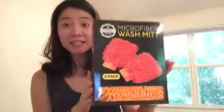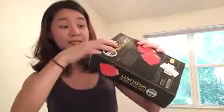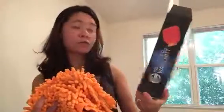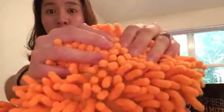Hey guys, this is Tess. Today we are reviewing these microfiber wash mitts — they came in pairs. You can see them through the clear packaging here. Let's take it out and get a close-up look. I'm going to need to wash it before I use it for the first time, as recommended.